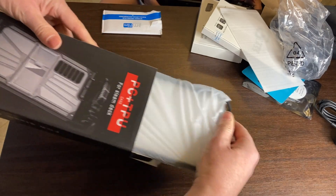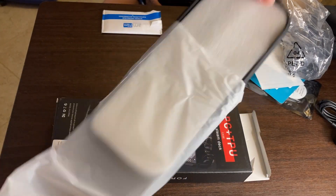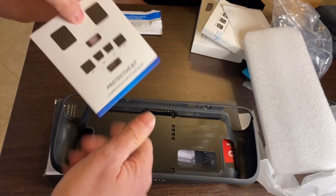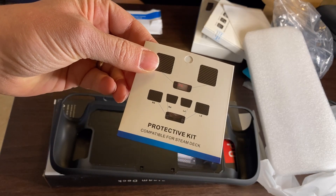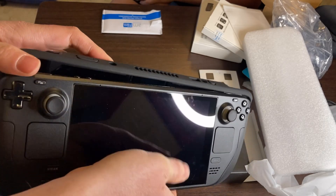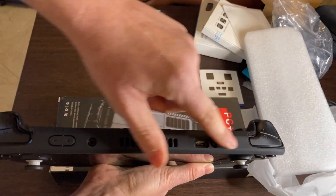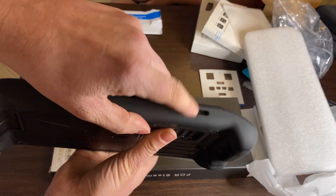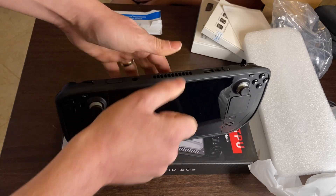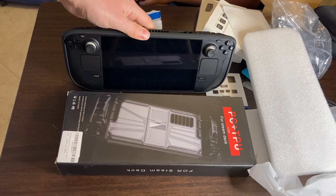Let's try this thing now. The protective kit is compatible for Steam Deck — it's for the buttons. And it's on, and everything is reachable: SD card, all the buttons. And there's an added bonus — a kickstand! Well, that was better than the Switch's. That's pretty solid.